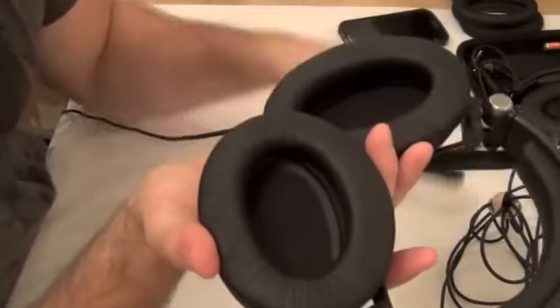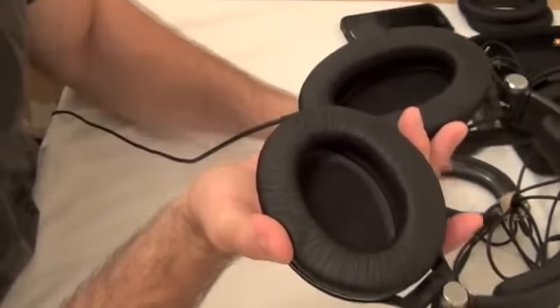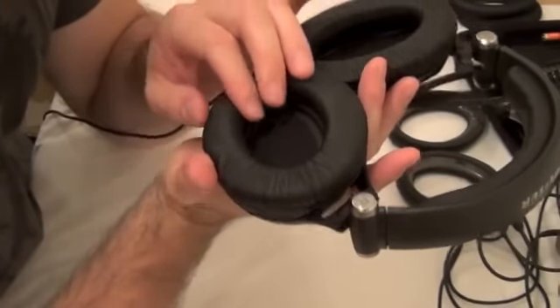We're now going to look at the installation of our Headphone Mate Sennheiser Earpads. Basically, for all these models of headphones that I mentioned earlier, they all attach obviously the exact same way.